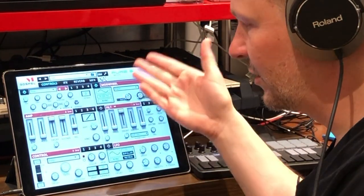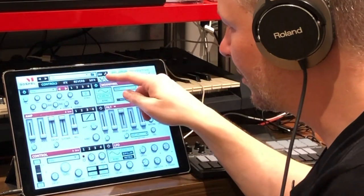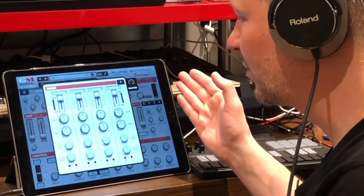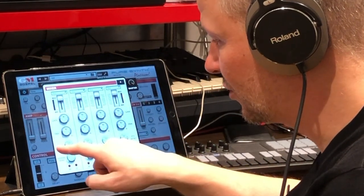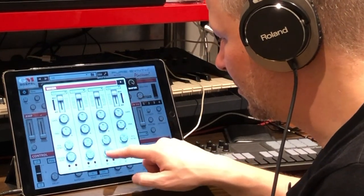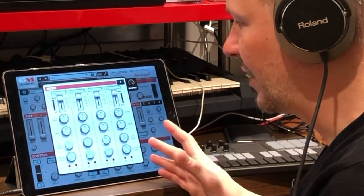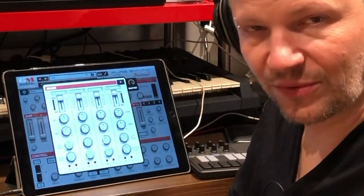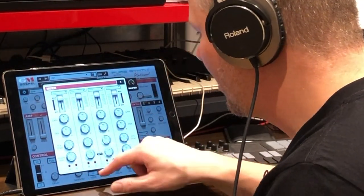These are three banks of effects positioned at different places: the master is on the master out, the insert is on the instrument, and the reverb is kind of a send. You have a mixer window for the four different layers where you can say my first layer goes to the insert effect, my second goes only to the reverb, my third goes to a little of both, and the last one is dry. Everything then goes through the master effect.